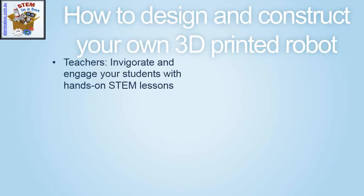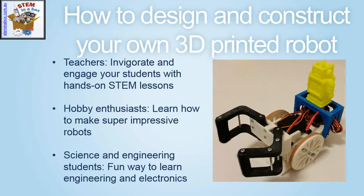In this video, you will learn how to design and construct your own 3D printed robot. This will benefit teachers looking to invigorate their STEM or science lessons, hobby electronic robot enthusiasts, or science and engineering students.